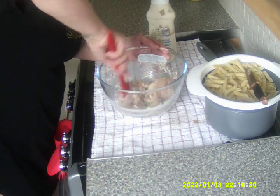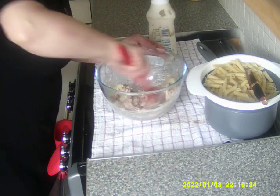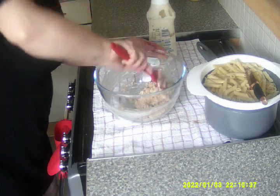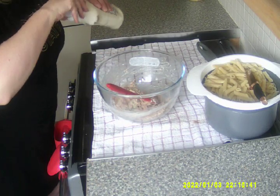That looks nice. Just give it a good mix together. And if you think it needs more mayonnaise, you add more mayonnaise — that's your preference.